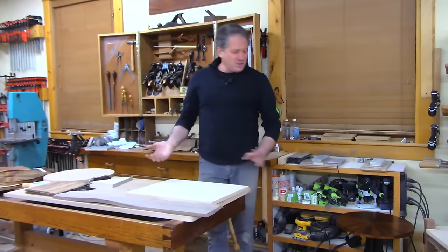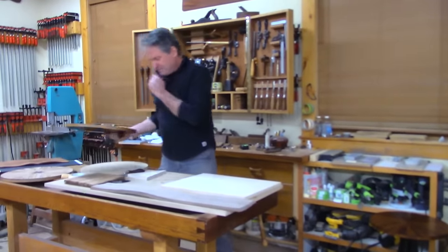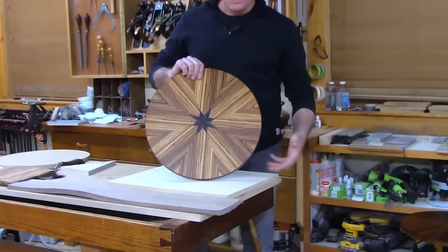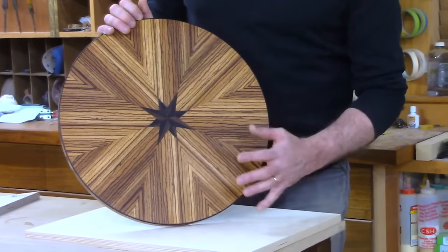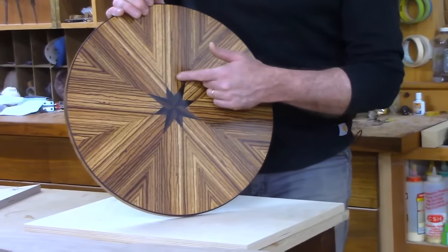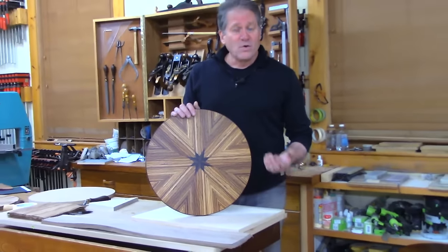Tonight I want to show you the technique of veneering where you bookmatch the pieces. This is an example of a bookmatch piece — this is zebrawood. Some of you have seen this already. It's really striking material — that's the actual color, just an oil varnish with no amber added. It's got distinct stripy patterns. It's an African hardwood, and you can buy it in the solid, but it's quite costly. You can get it in veneer quite reasonably.